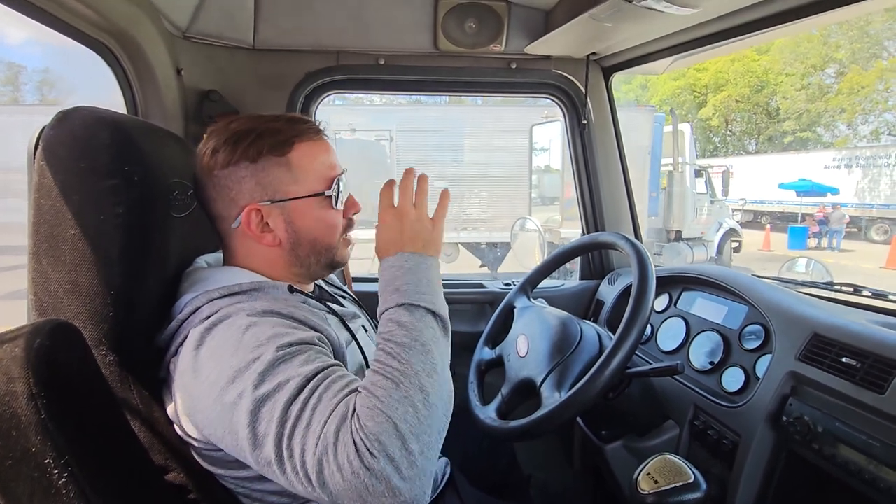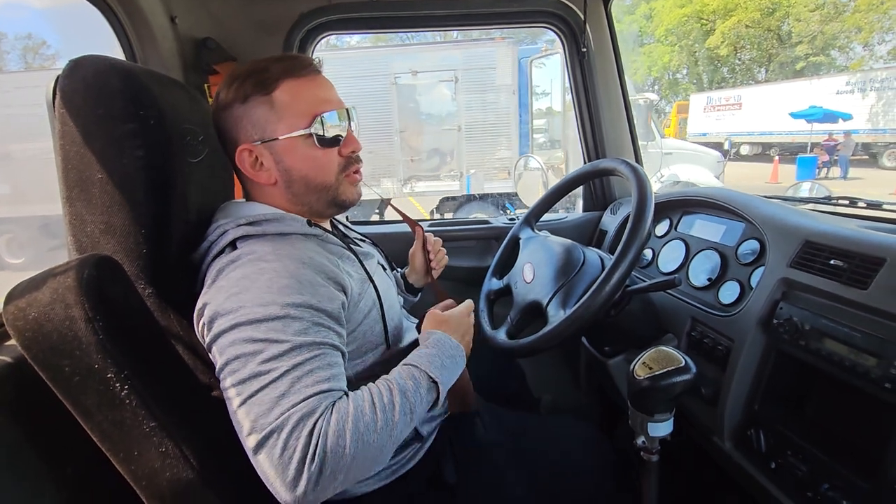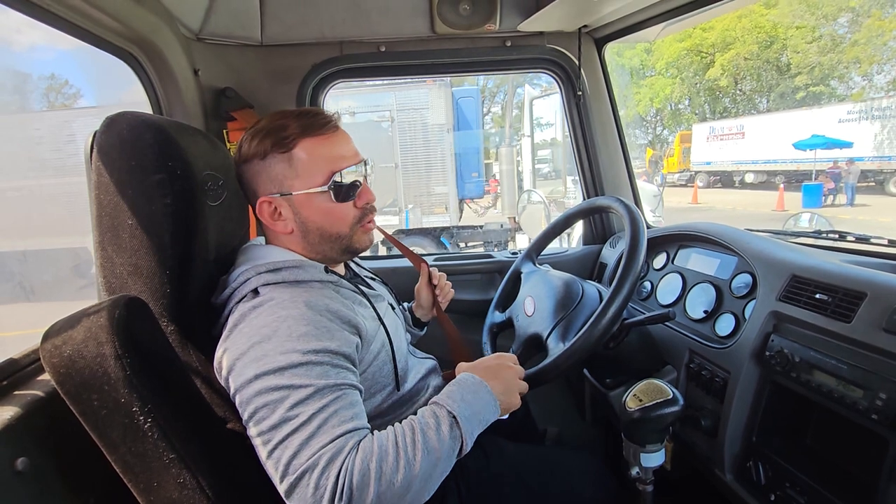All right guys, we're gonna go ahead and do our in-cab inspection. The way I'm gonna do it is the way you have to do it in your pre-trip inspection for the in-cab, so that you can pass your exam.